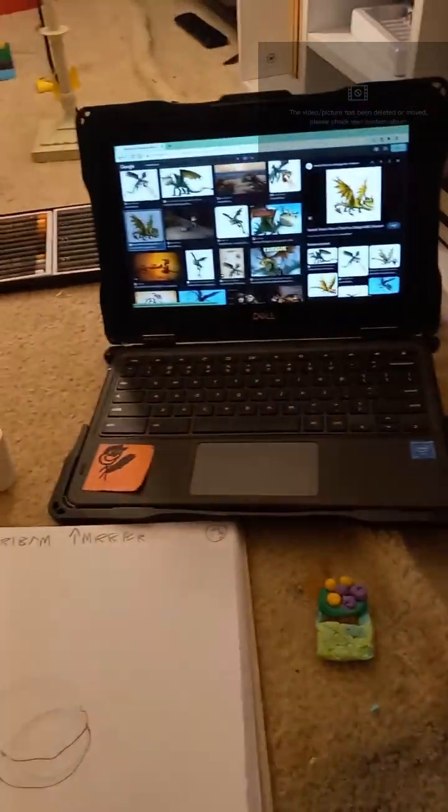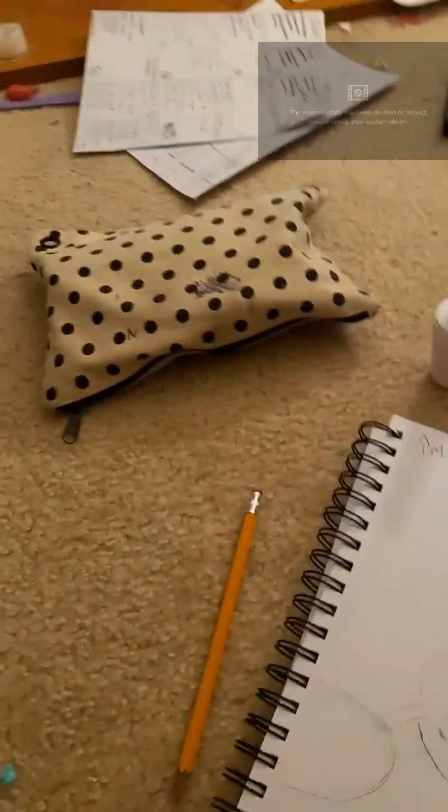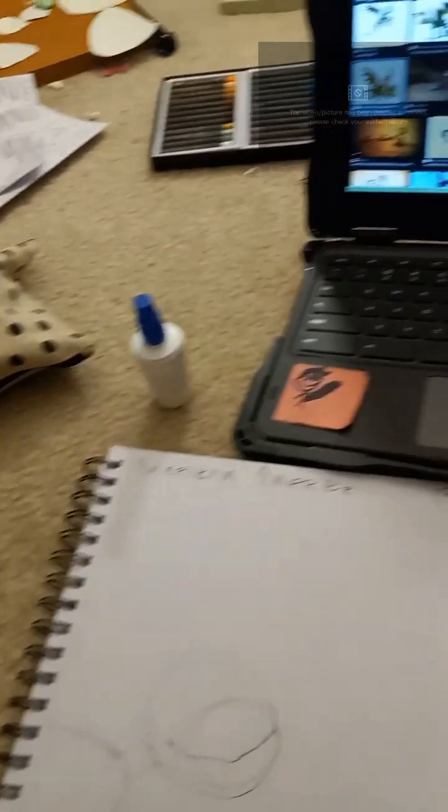I accidentally just ended the video — I hate myself. Anyway, we have our pencil pouch because it has some stuff that I may or may not need. Booklet. Reference.